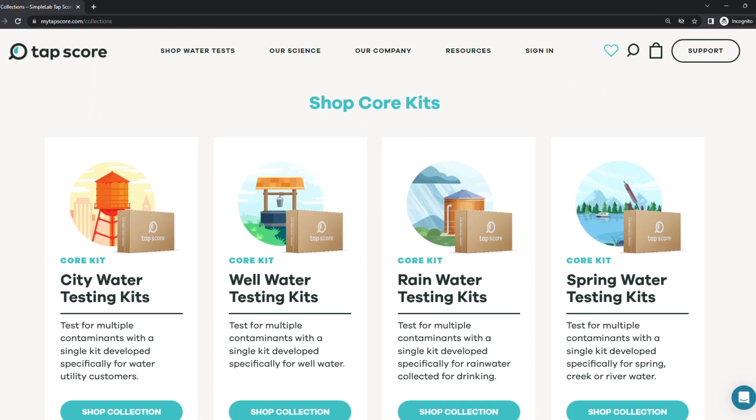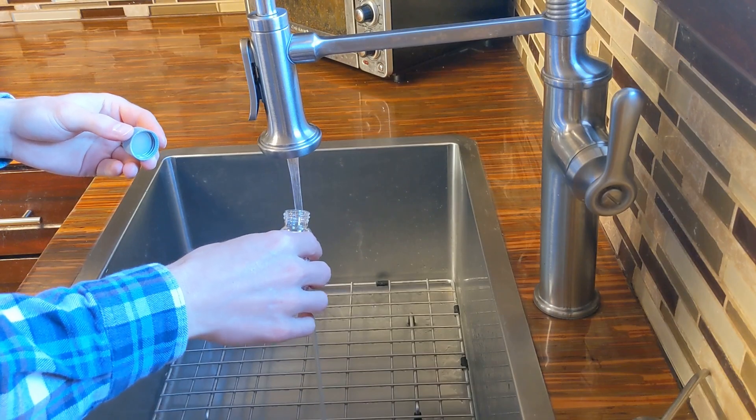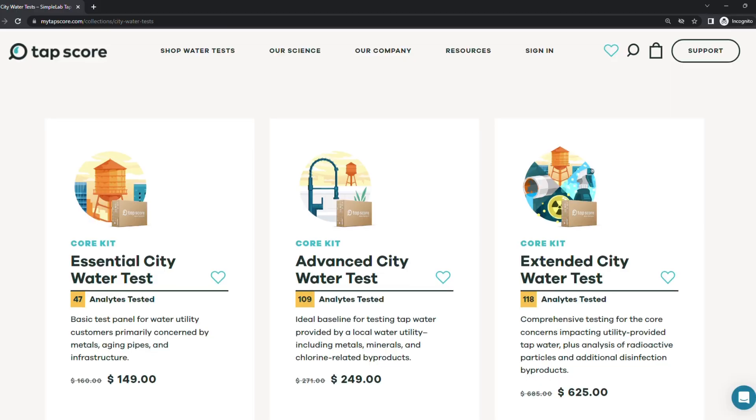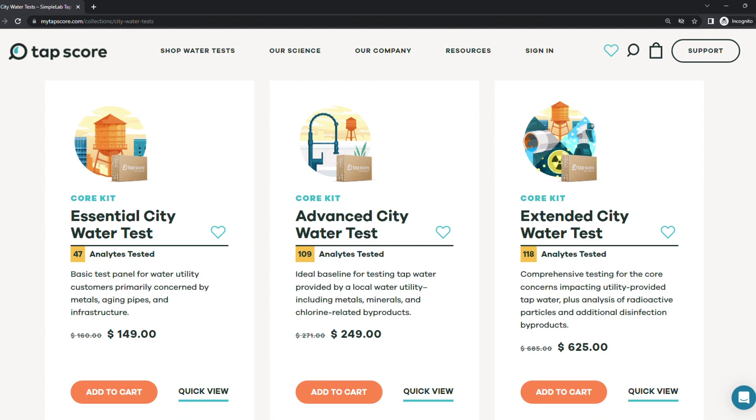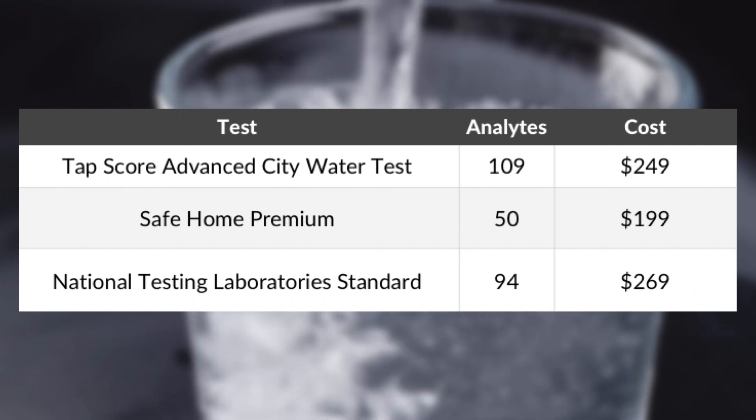One of the standout features of TapScore is their selection of four core water testing kits: city water, well water, rain water, and spring water. For city and well water tests, you can choose from three options — essential, advanced, and extended — with each option testing for more analytes. No matter which option you choose, TapScore tests for more analytes than comparable lab testing products out there.